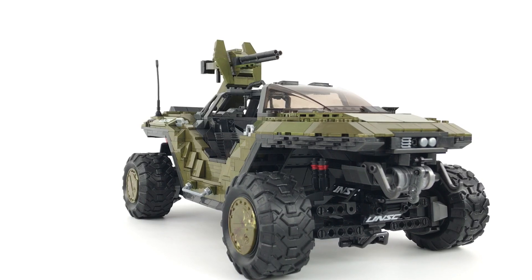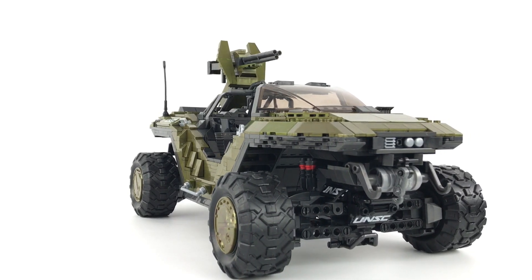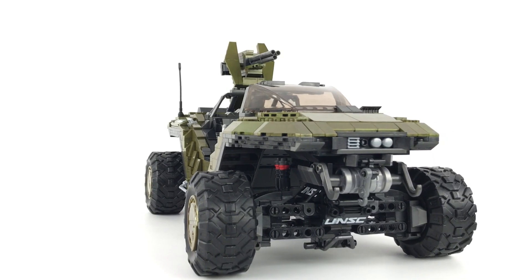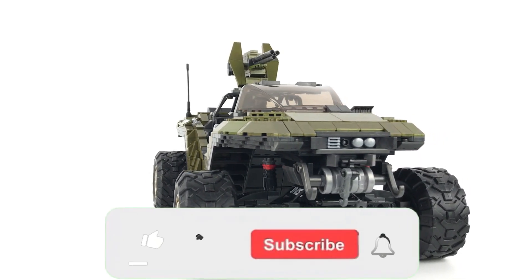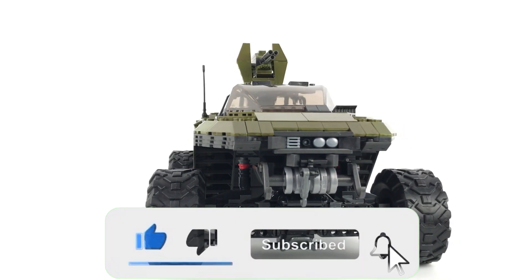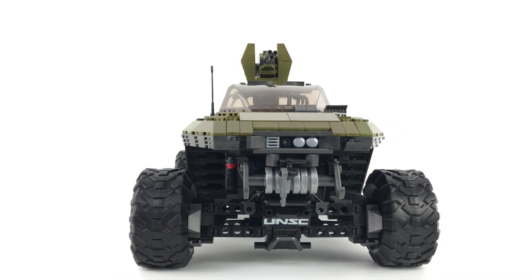Next, we're going to take a closer look at some of the interior and exterior details of the build. I'll also show you some size comparisons against other sets. Before we get into that, if you're new to the channel, I'd like you to consider hitting that subscribe button for future updates, and if not, you can always give us a like — they're always appreciated.